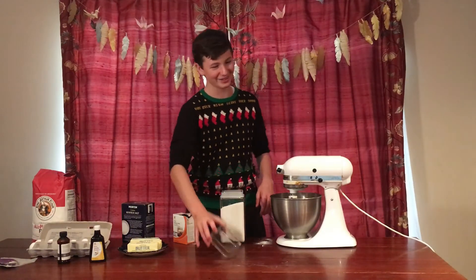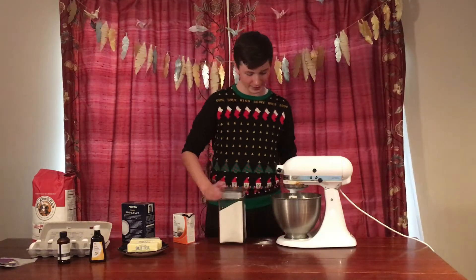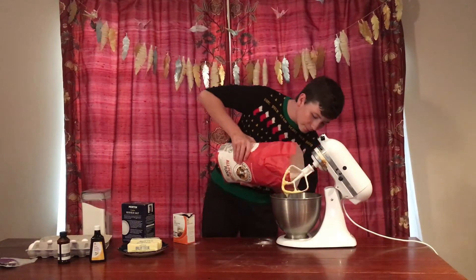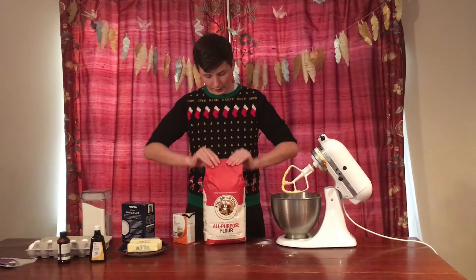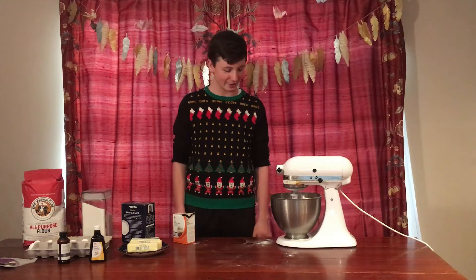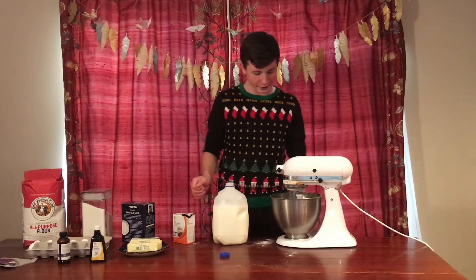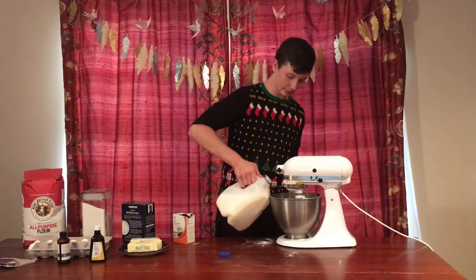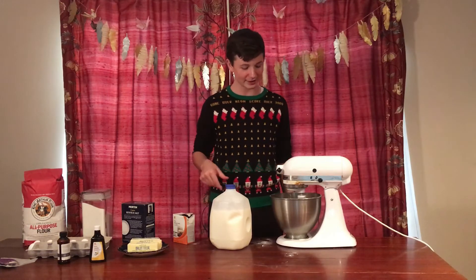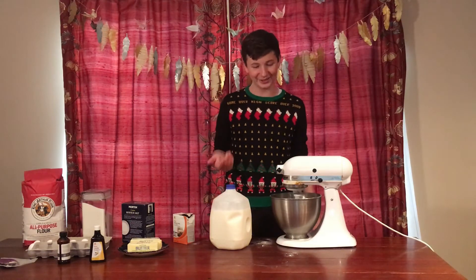Sugar — I already added sugar, do I need more? It looks like a dough — that's not what I was aiming for. I'm gonna add some milk. Yeah, it looks like cookie dough. That was way too much. I feel like this is mainly just me saying it doesn't look good enough and adding too much of something, and then it still doesn't look good enough.